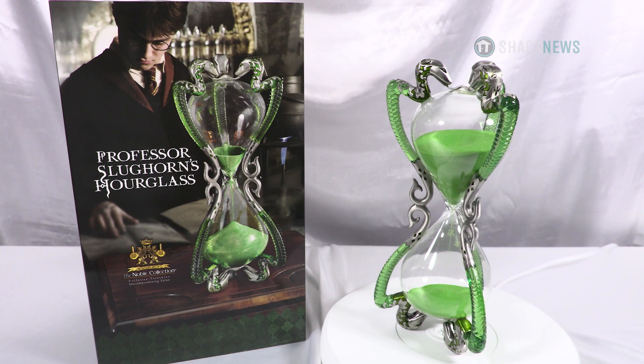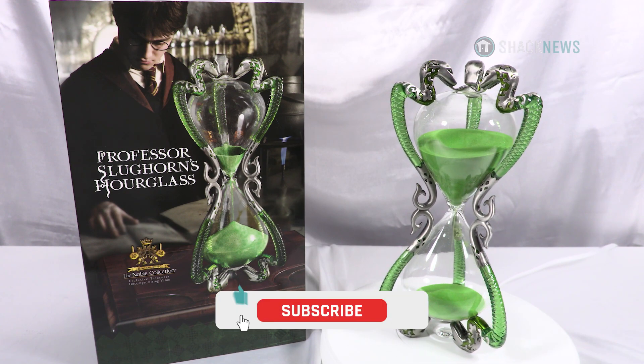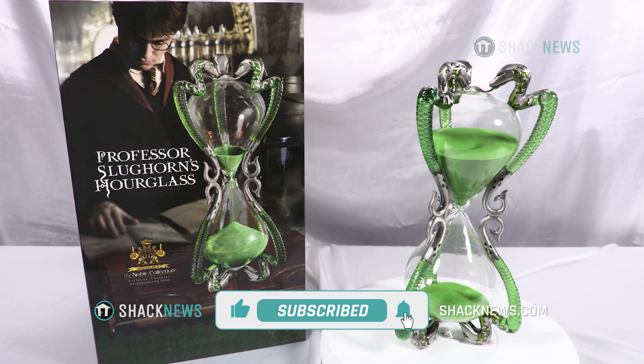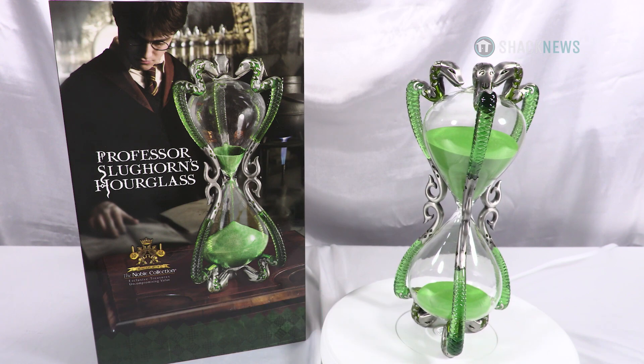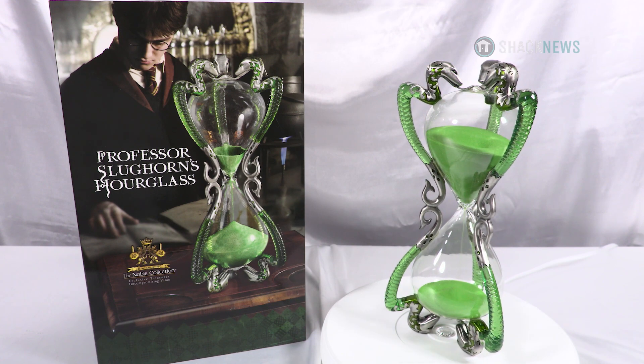Hey folks, if you enjoyed this unboxing and review, be sure to hit that like, subscribe, and notification button. It's three small clicks to you, but means the world to us. For more unboxing and reviews, you're already in the right place — you're on ShaqNews.com.